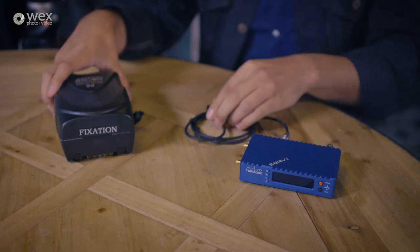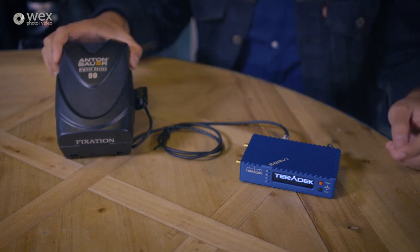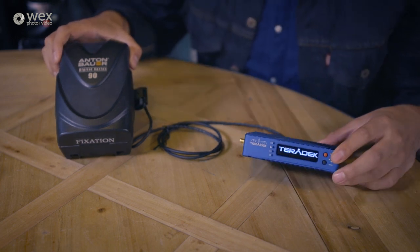We've currently got the Surf Pro connected up to the FS5, and it's mounted on there by the included hot shoe mount that you get with it. We've got it powered from the mains power supply, but with this taking the popular two-pin Lemo connections, you can of course adapt that for something you may already be using, such as D-Tap connections and V-mount batteries, such as an Anton Bauer battery.